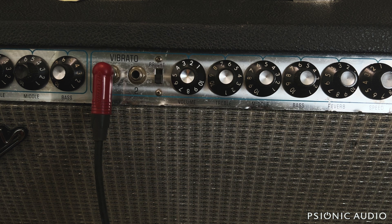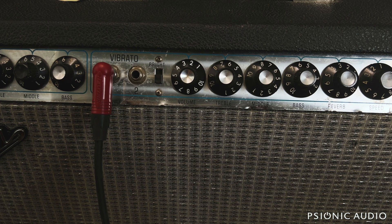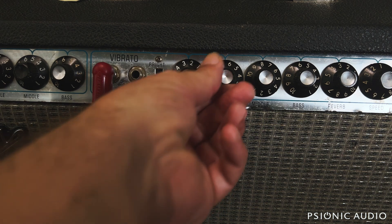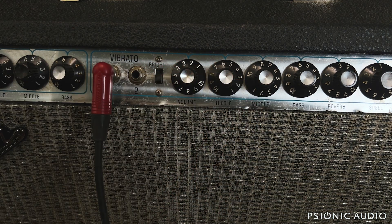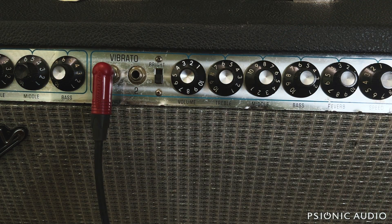The Deluxe Reverb and the Princeton and the left channel of the Super Reverb and a Pro don't have a mid pot. The mids on those amps are fixed pretty much where on a Super Reverb or a Twin, the mids would be just below 8. So this is more what you get with the Deluxe Reverb. If I turn the mids down to noon, you can really hear that shift. It's a little bit congested up that high, but that's one of the sounds of that era.